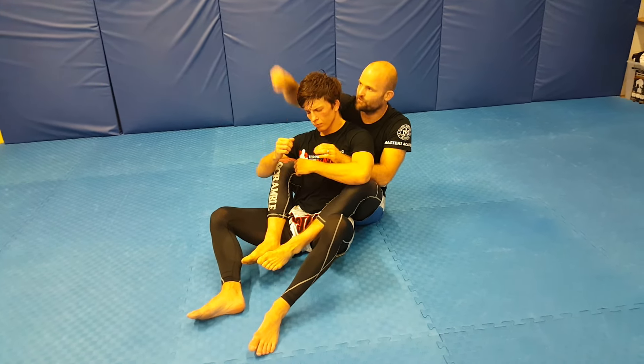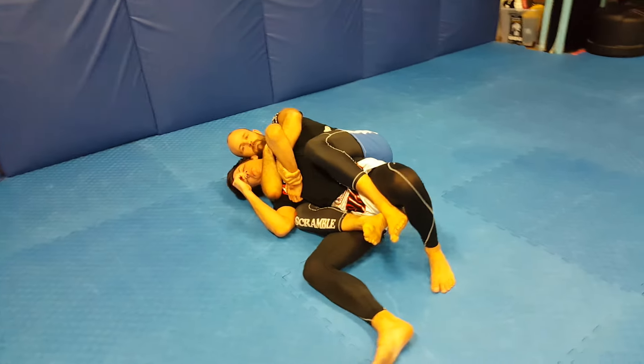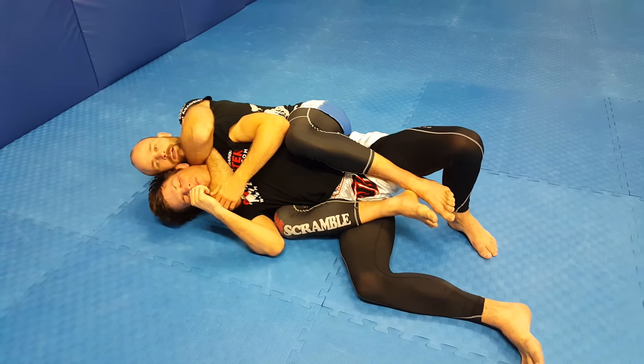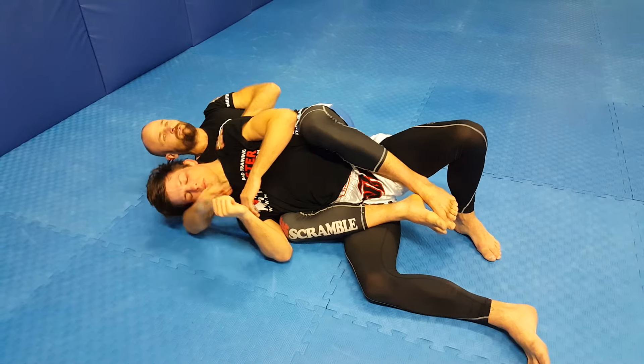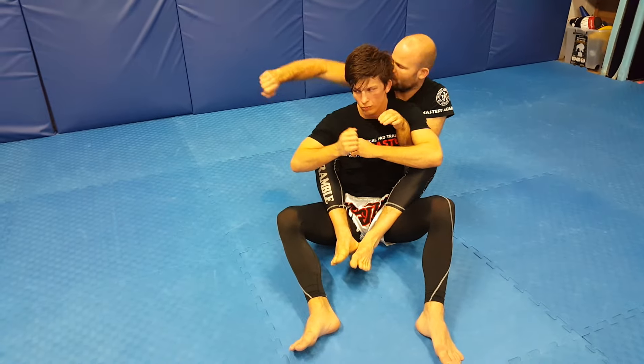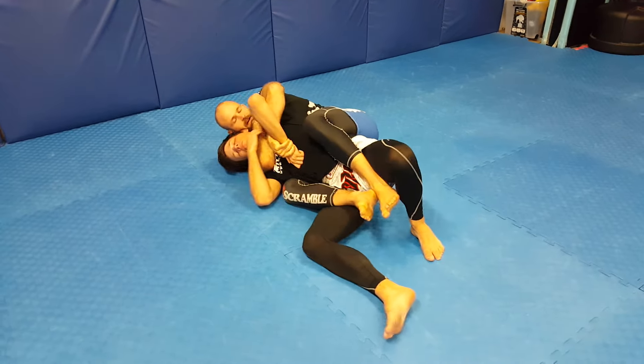If he's going to fall to this side, my arm's in the way. So if he falls to this side, I'm immediately going to start attacking with my choke. Keep my knees pinched, slide my hand behind, pull my shoulders back, squeeze my elbows together. It's not a very good option for him to fall to this side because he's going to fall straight into my choke.